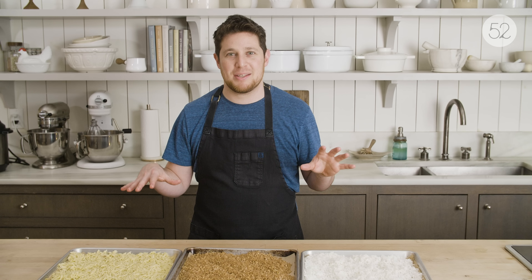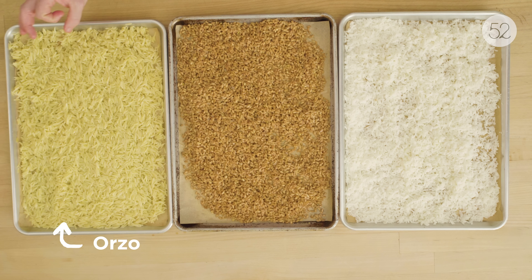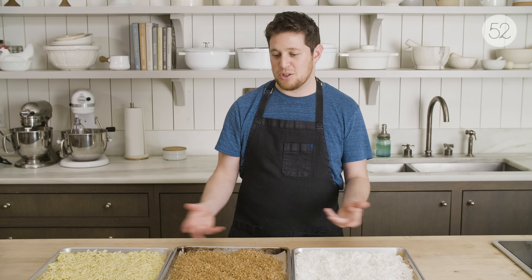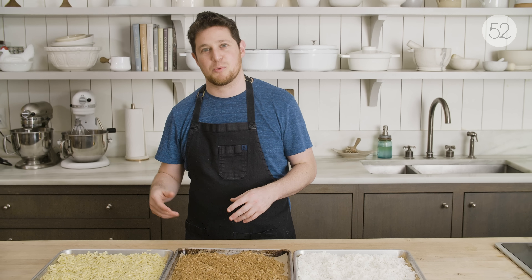For the starchy components of our meal prep plan, I decided to do orzo, which is a little short pasta shape, farro, which is like a hearty kind of ancient grain, and some simple white rice. These are just three examples. Of course, there's tons of other stuff you could do — potatoes, quinoa, pearled barley, any other type of pasta shape, brown rice, many, many possibilities obviously.